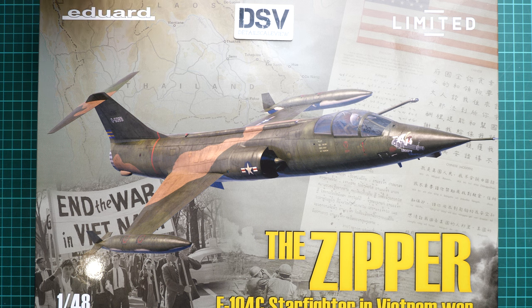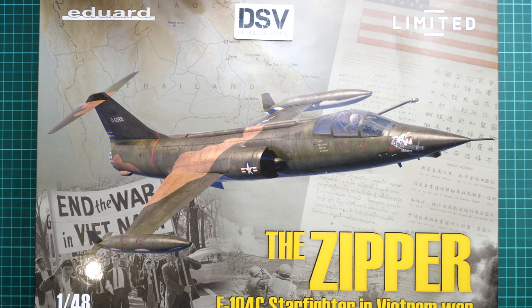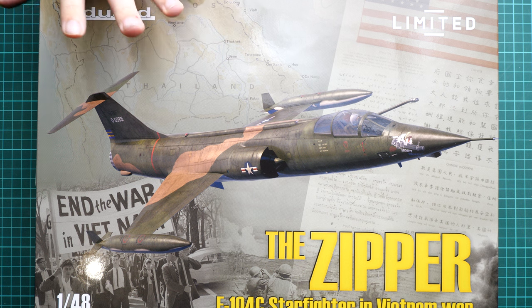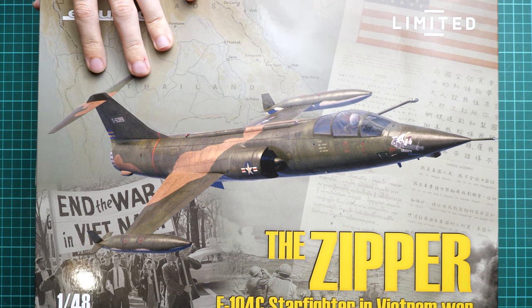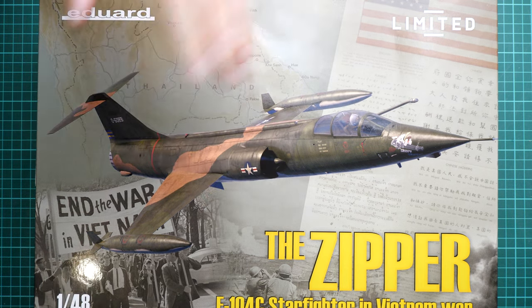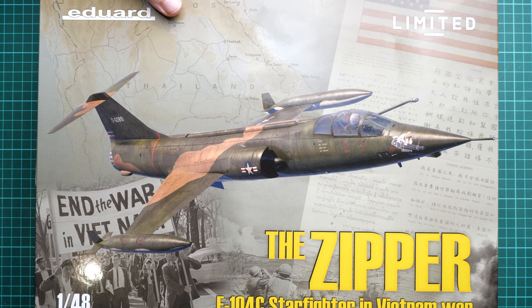Straight away I can say that here we have Kinetic plastic, whereas the previous F-104 releases featured Hasegawa plastic. Because we did not review the original release from Kinetic, it will be even more interesting to see what is included. The box size is quite huge for a 1/48 scale release, and we have quite nice box art — standard for limited editions from Eduard. The kit number is 1169.